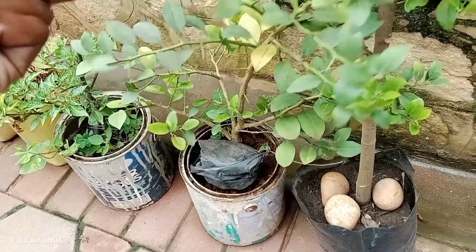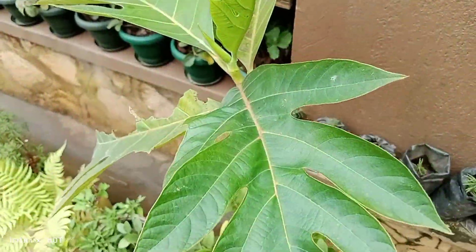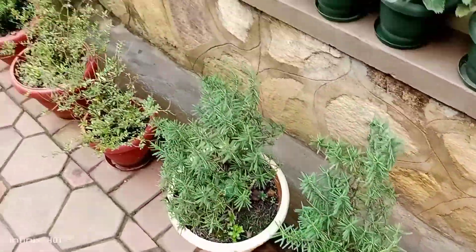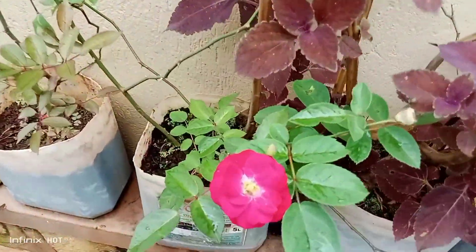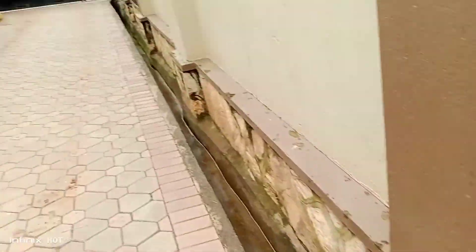And then lemongrass. What's this — lemon? This is a tangerine and it's happy here. This is a breadfruit. More peppers, rosemary, and roses. As you can see, she has planted in different things — beautiful containers from jerry cans to paint buckets to polythene bags. If you want to plant something, you can plant it in anything — even a shoe.